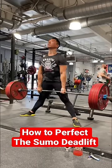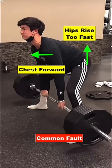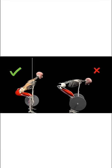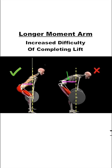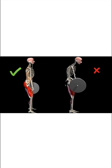Today I want to talk about how to perfect your sumo deadlift. One of the most common faults with this lift is to see the chest drop forward and the hips rise too fast. This positional fault increases the length of the moment arm acting about the low back joints, increasing the difficulty in completing the rest of the lift and having an efficient lockout.